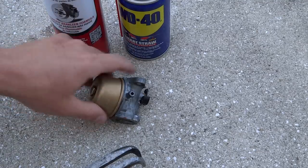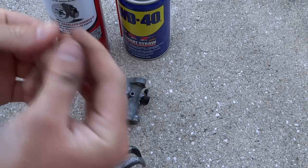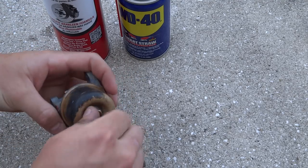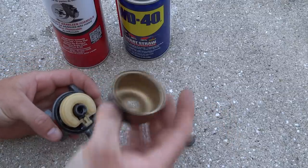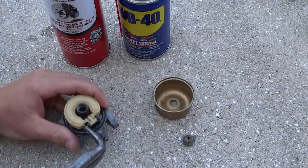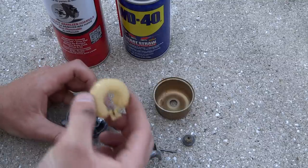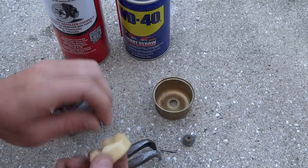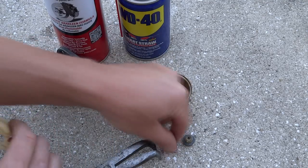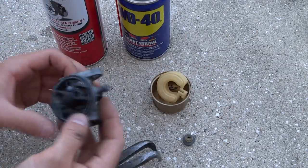We've gone ahead and taken off the rubber plastic on this bread tie. We're going to take off the bottom half-inch nut. You're going to want to pull the pin — sometimes it can come out without any force — and just pull straight up to get the needle. Make sure that's clean. Put the pin in there. The float seems to be really clean, so it looks like we've got to clean these ports out.